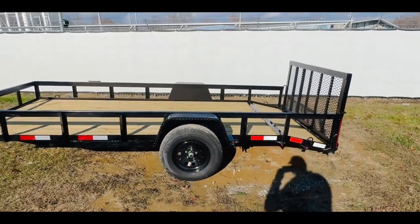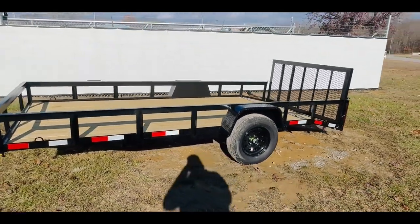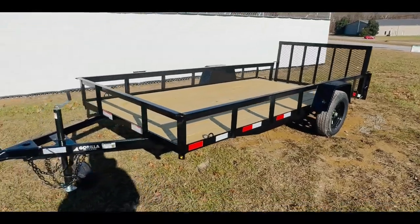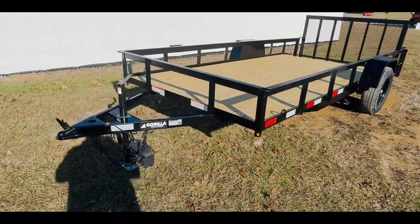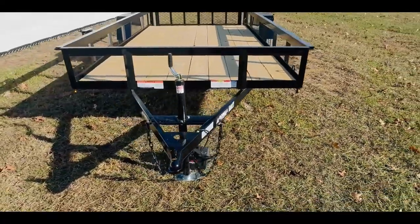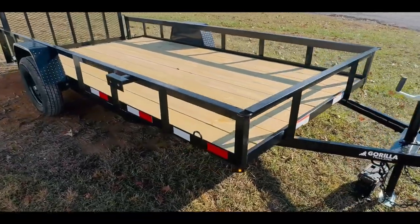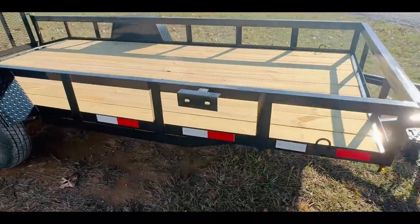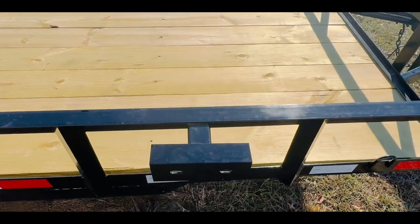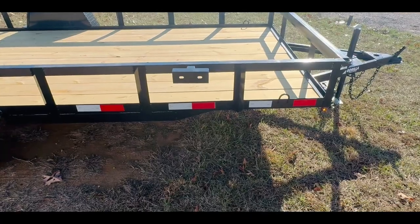Now we're going to take you around here and show you the spare tire mount. Right here is your spare tire mount — that comes standard on all of our trailers and will be on the passenger side.